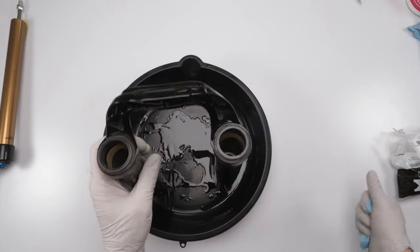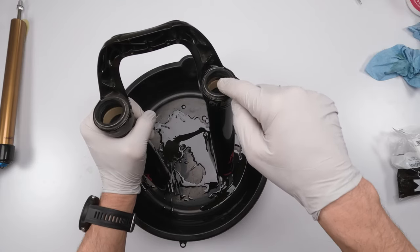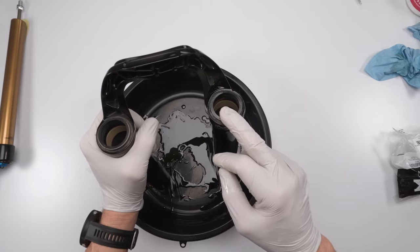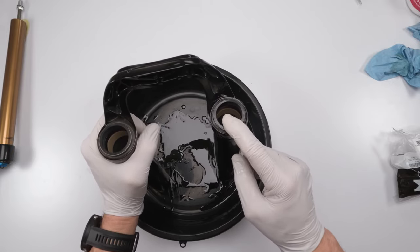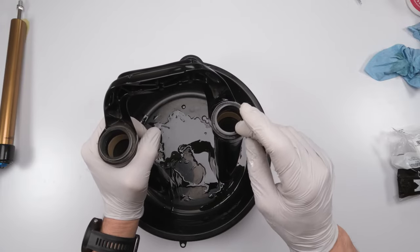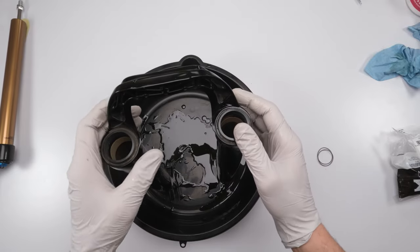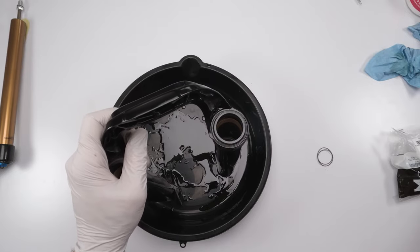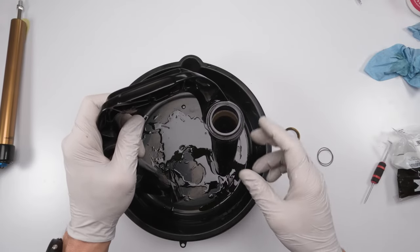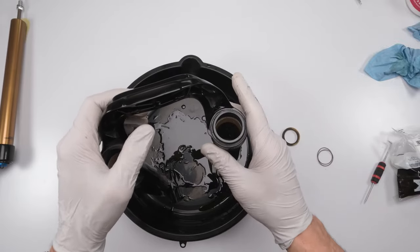Next, take out the wipers. In my case I'm replacing them, but you don't have to replace wipers every 50 hours — it depends on condition. The rings can be cleaned, resaturated in oil, and wipers can be reused. If you decide to reuse the wipers, you don't technically have to take them out — just use a pick to remove the foam ring, clean everything, put a new saturated foam ring in, add grease to the wiper, and you're done. But I'm replacing these, so I'm taking them out.